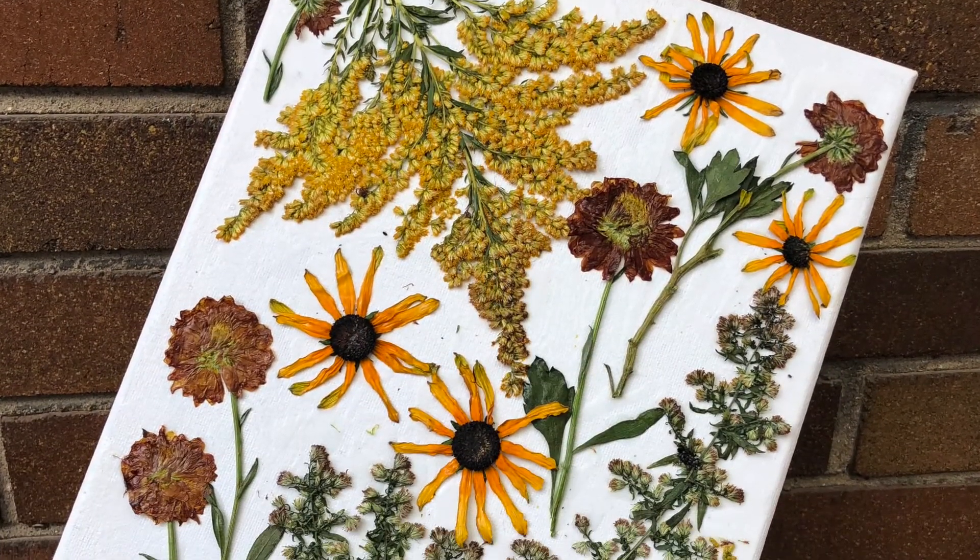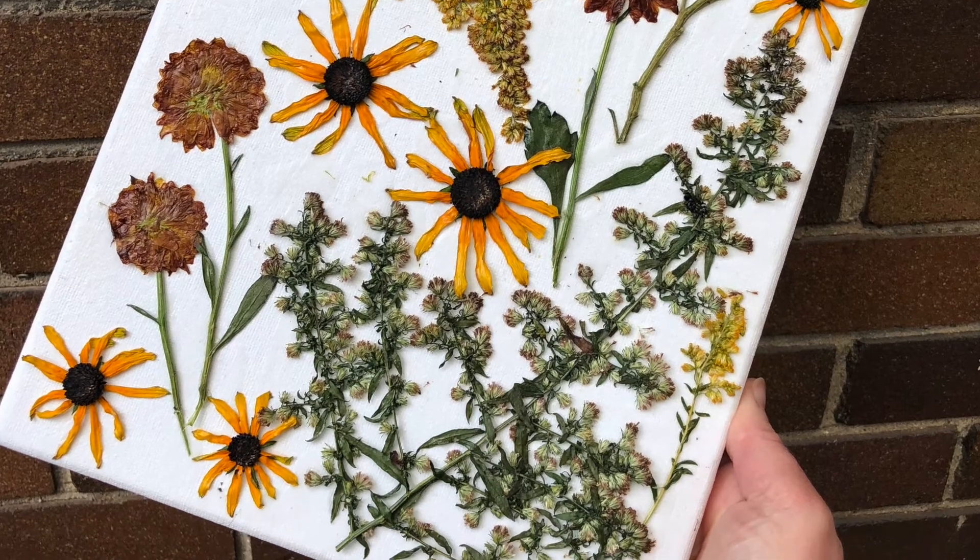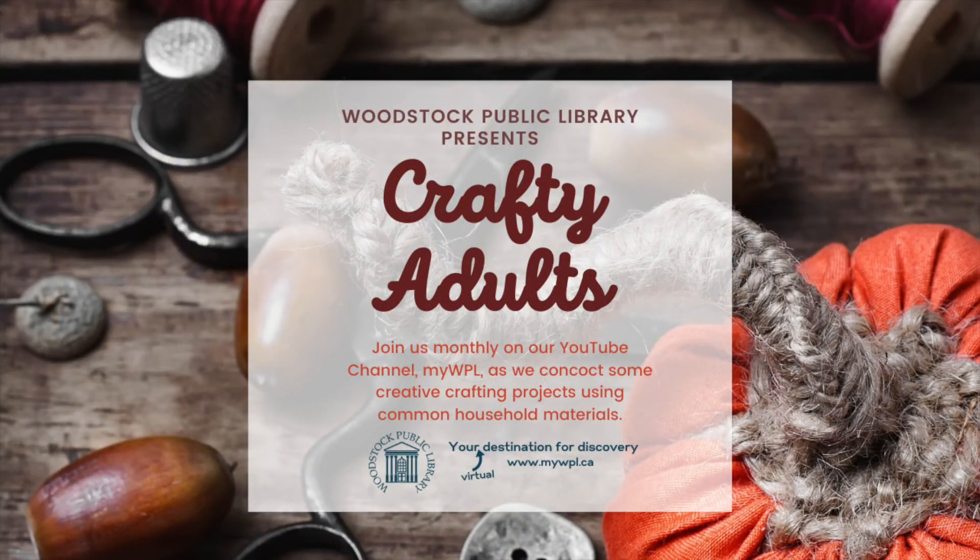Let this layer of glue dry completely before adding another layer of Mod Podge to seal and protect your art. Your pressed and dried flower art is now ready to enjoy. I hope you enjoyed today's video. Be sure to check out our YouTube channel, MyWPL, for other programs for kids and adults, including more Crafty Adults.